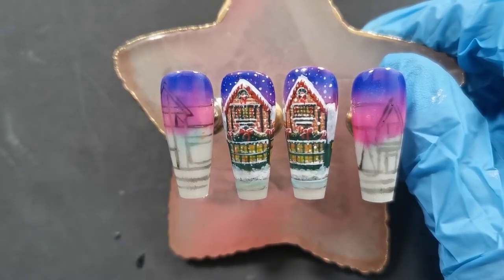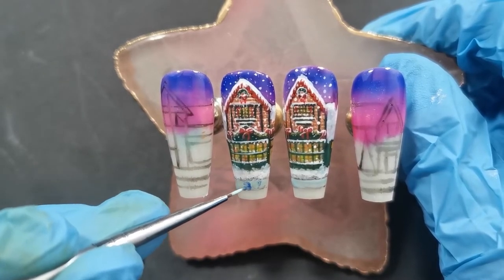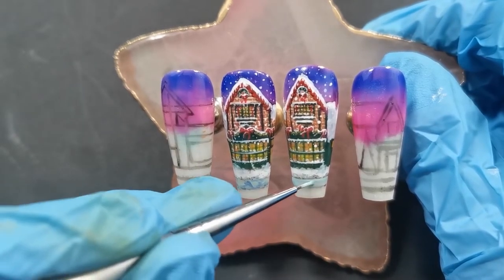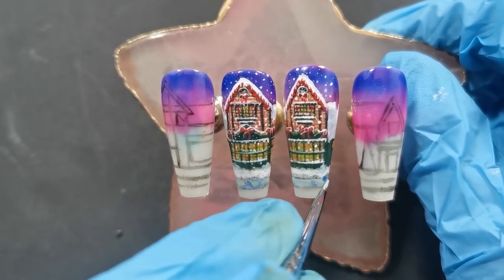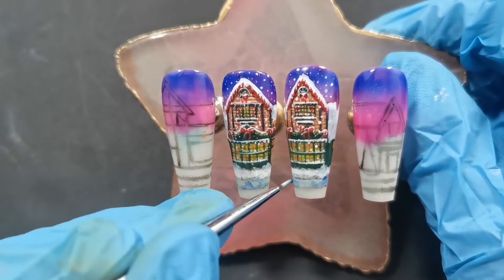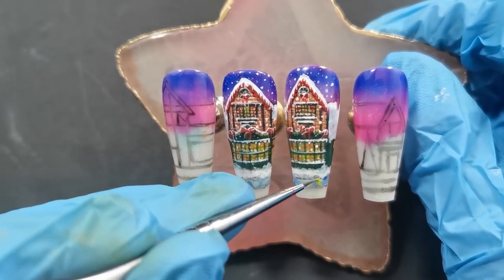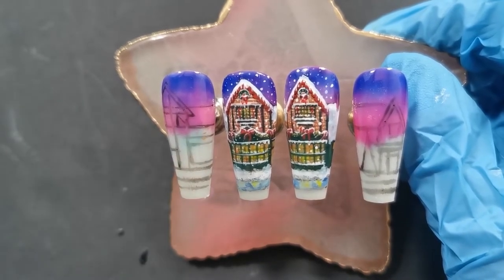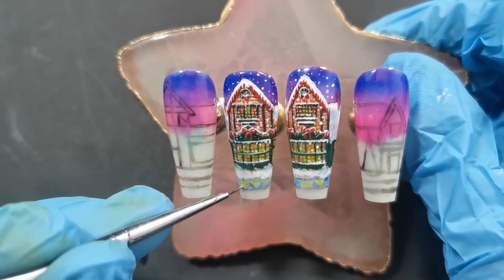I've done snow on the pathway — this is supposed to be like a little road but it's really icy, so we're getting light and dark reflections going on. I'm adding the dark to areas where the windows aren't quite lighting it up — more on the sides and a little bit in the middle, just to give it a little bit more depth. As you can see, I'm now adding in some yellow from the reflection of the windows, and that definitely gives it a little bit more interest at the bottom of the nail.